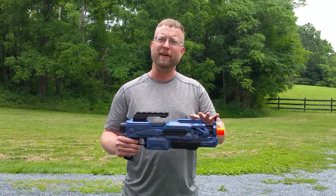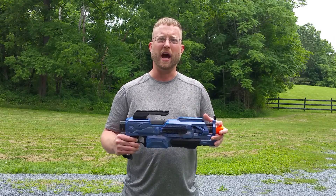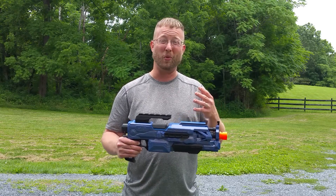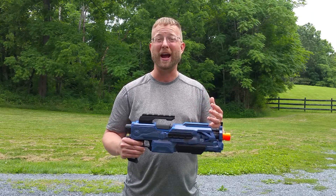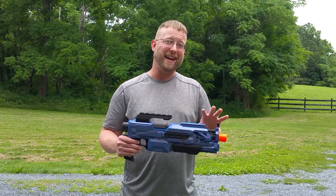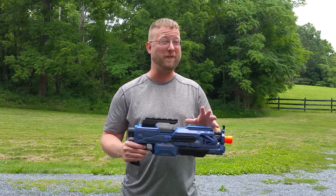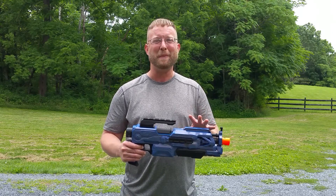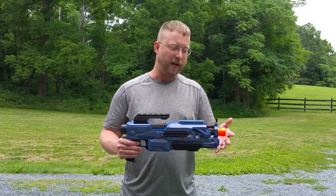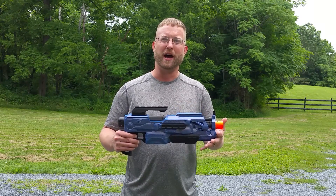With the brass barrel you do lose a little FPS — I'm down around 140 FPS, whereas I'd normally be seeing 155-160 without it in this kind of build, based on my Hailstorm Rapid Strikes. But it's a trade-off: if you're in the 140s with Elite darts and can put shots on target at 40-60 feet, in my mind that's a good trade-off. Anyway, this is my take on the Quadulus — thanks for watching.